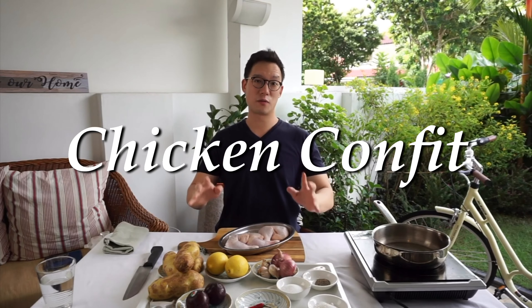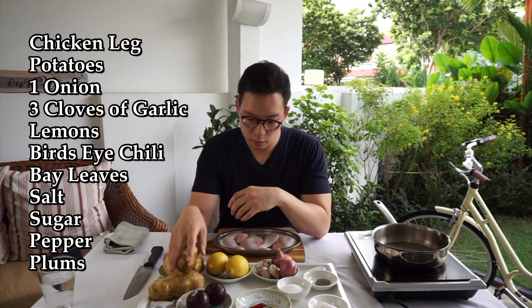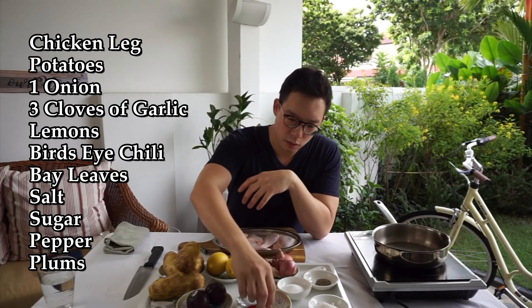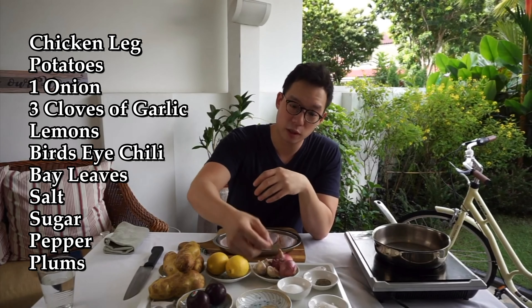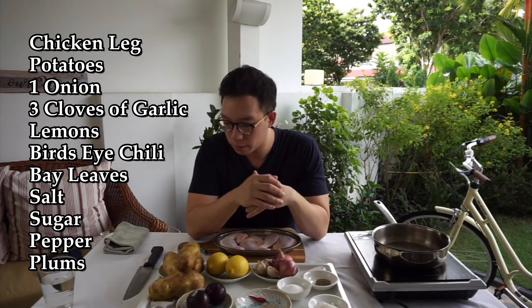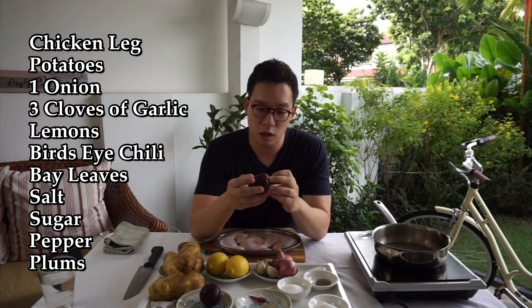Today's recipe, I'm going to be showing you how to do a chicken confit. I've got a bit of potatoes, some lemon, some aromatics like garlic and onions. I've got some bay leaf inside the fridge. I've got the chili padi because my dad likes that. Sugar, salt and pepper and I've got a bit of plums here which is incredibly green.